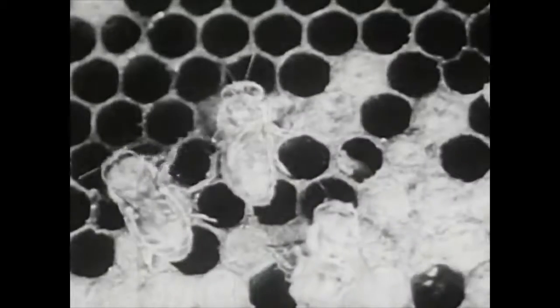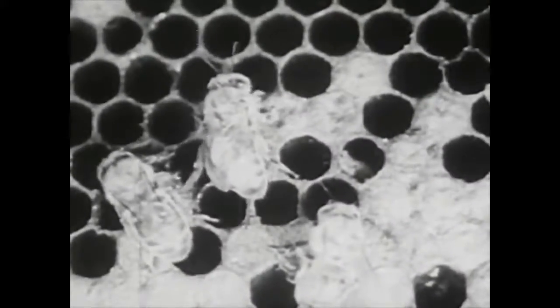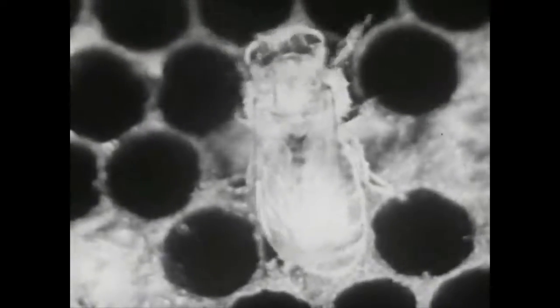They clean it off and show it how to work around the hive. A young bee doesn't leave the hive for ten days or two weeks after it comes out of the cell. It does domestic work, so to speak, including making wax - which is a hard job and one that is delegated to the younger bees.